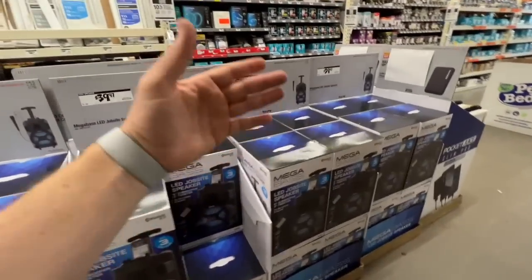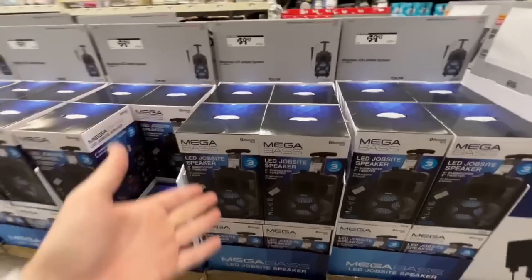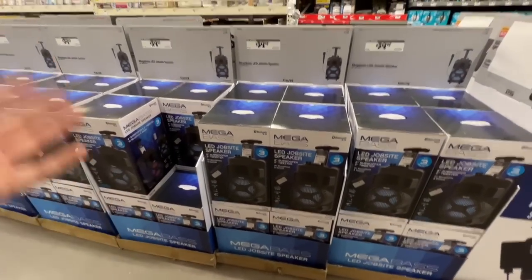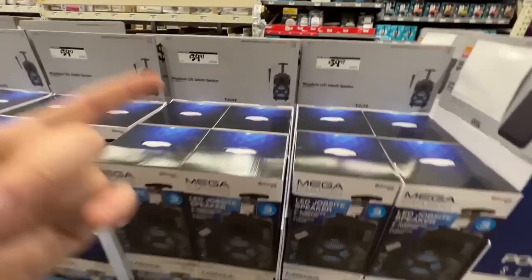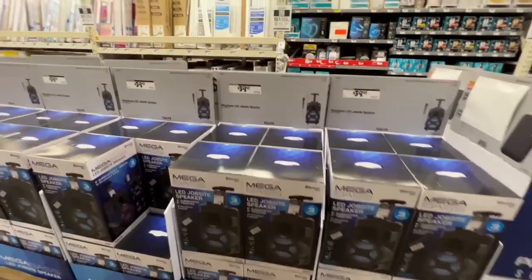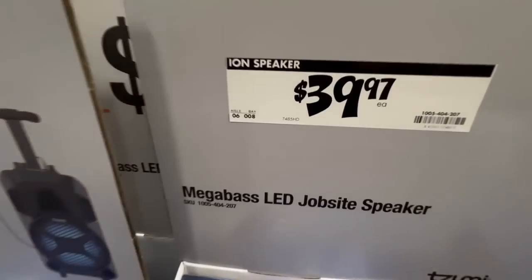They brought back the Mega Base LED jobsite speaker this holiday season. I asked last year if you wanted me to review it — the price went back up then. It's from IOTA — down to $39.97. There's a remote and mic included — you can even do karaoke.